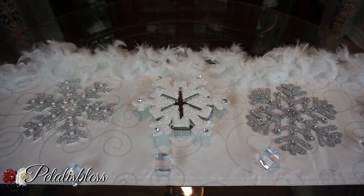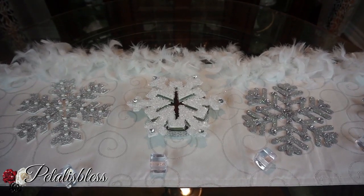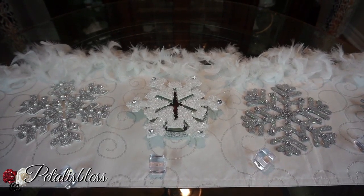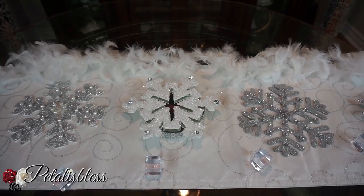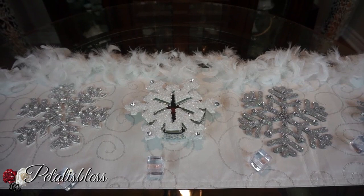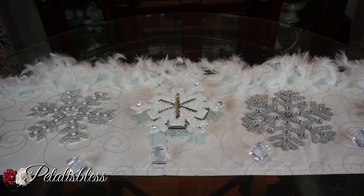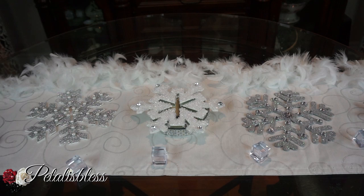Alright everyone, thank you so much for coming on and seeing this fun and cute little Christmas DIY. Don't forget to like, comment, and subscribe if you haven't already, so you can see more of the fun items I'm coming up with for our Christmas decor throughout our home this year. Remember as always, stay blessed - from Petal is Blessed, bye bye!